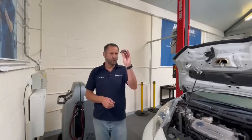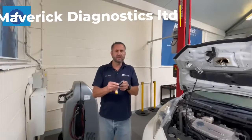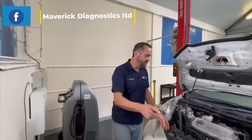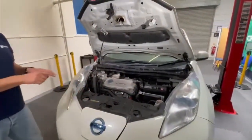First thing is always remove the key. We're going to remove the key and put it into our key safe box, which is away from the car so no one else puts it back in there. As with all EVs, we've disconnected the 12-volt battery supply, and I'm going to make that safe in a minute and put a bit of tape around that.